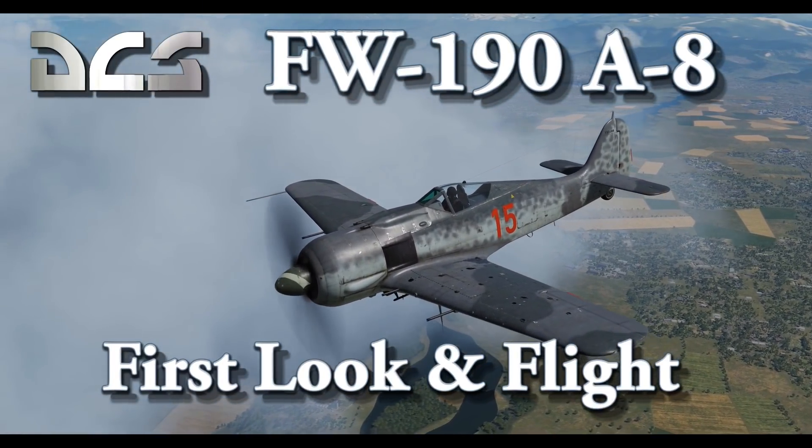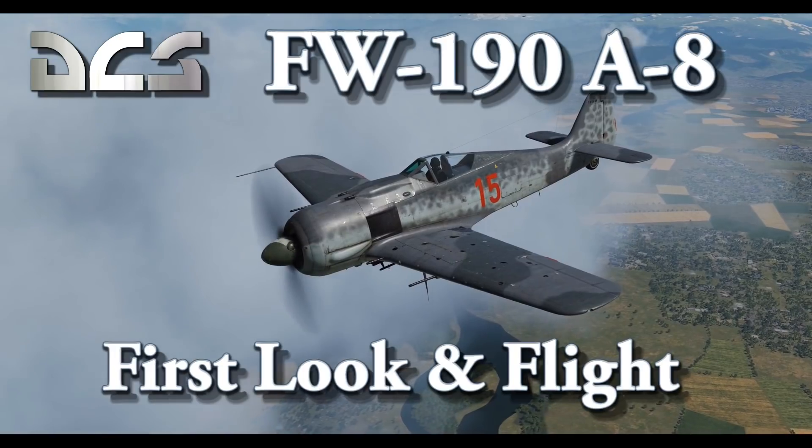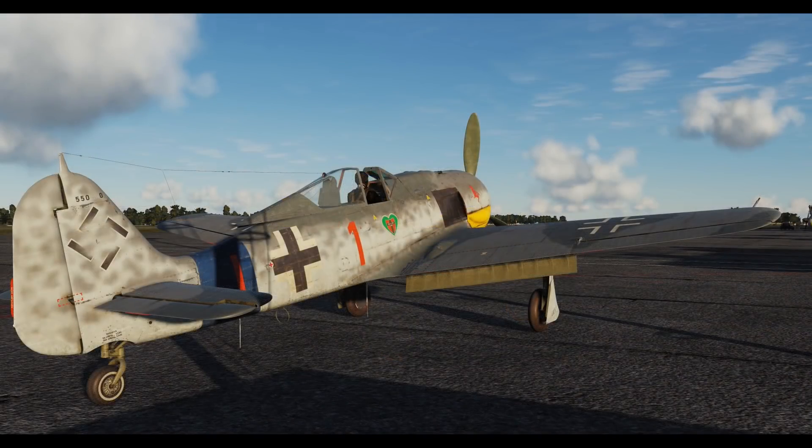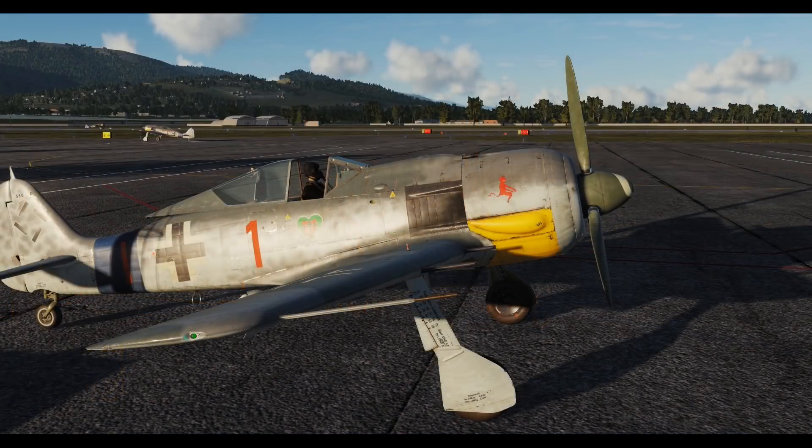Welcome to my first look and flight of the DCS Focke-Wulf 190 A8. The astute among you who already have the D9 may have noticed that the Dora is much longer at the front. This is because the A8 has a radial engine, whereas the Dora was fitted with an inverted V12. The A8 began production in February 1944. It's heavily armoured, so your little virtual self will be quite well protected. As we've come to expect from Eagle Dynamics, the exteriors look magnificent. Some of my favourite little exterior details are the inset navigation lights on the wings and the little antenna just in front of the tail wheel under the fuselage. With the foreplay part of the video out of the way, let's climb inside and get to work.